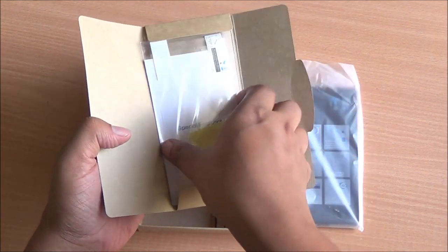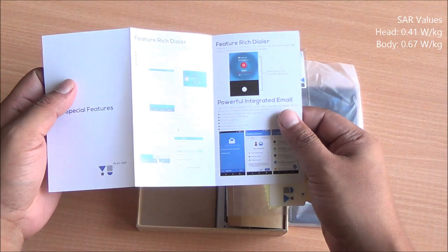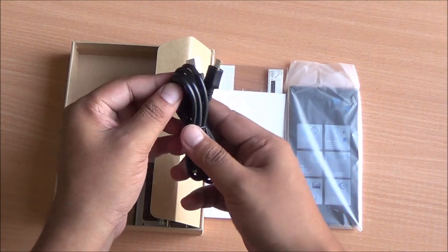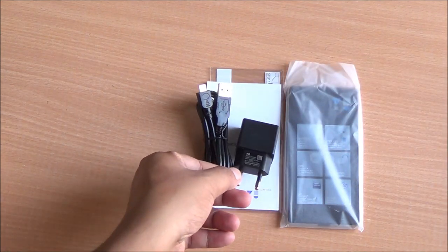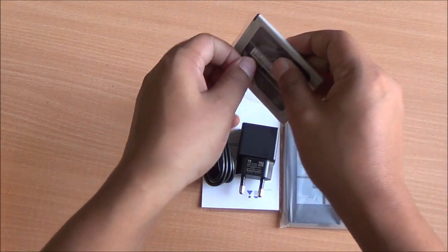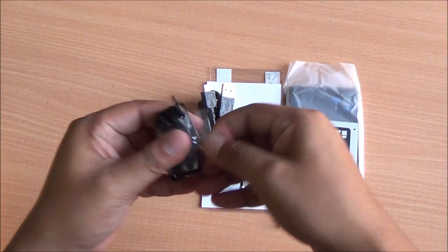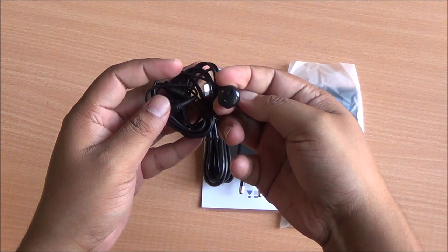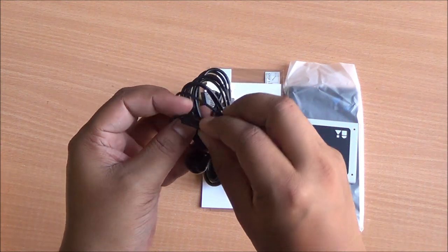First up, you have a special features booklet. You have Truecaller integrated as well as Boxer email support. You have a screen card in the box, a micro-USB to USB data syncing and charging cable, a 1.5A charger, and a 2230mAh battery. A new style of earphones is also included — it looks like the Apple EarPods. I'll definitely have a look at how it sounds in our full review. That's everything you get inside the box.